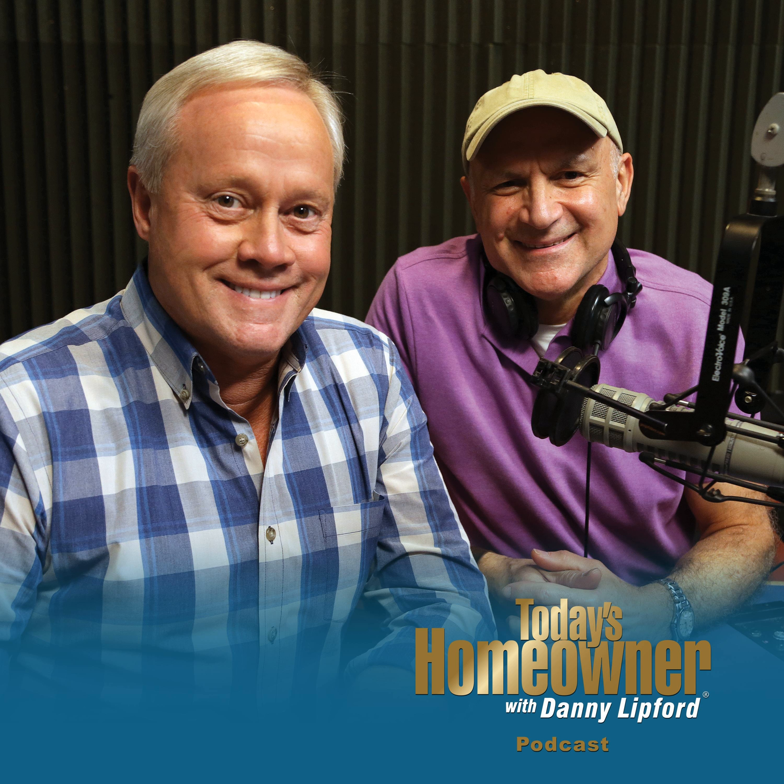The number one cause of water heater failure is sediment buildup in the tank. This is Danny Lippert with tips for today's homeowner. Stay tuned and we'll talk about how to remove that sediment right after this.